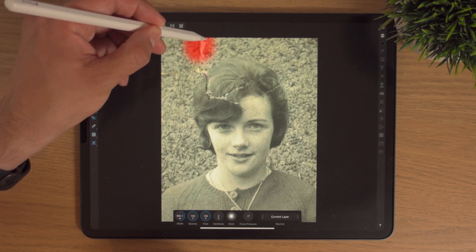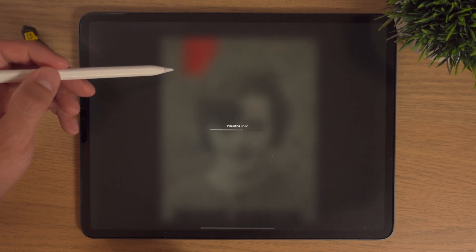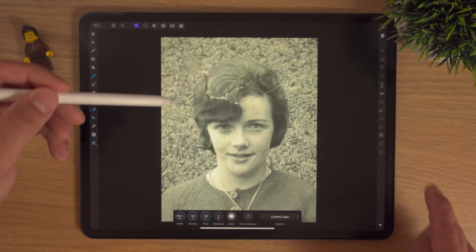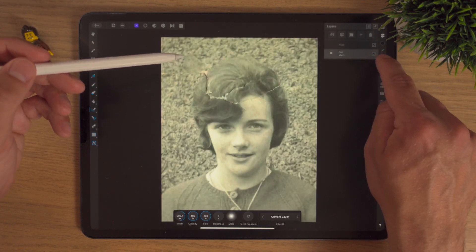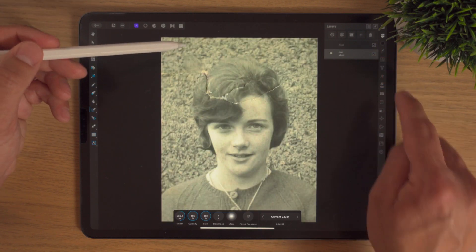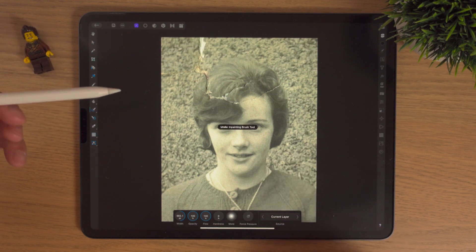If I click on the mum layer and increase the brush size and do a quick bit here — it takes a wee second and it's done an okay job. But this is just an example to show you that the change has been made on the mum layer, and that's not what we want.